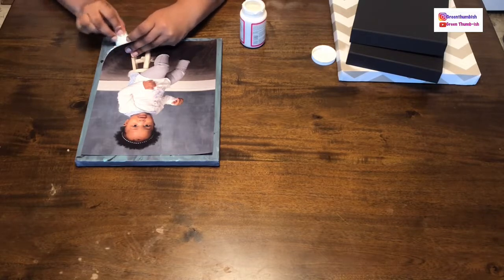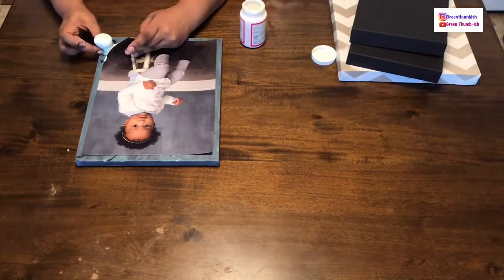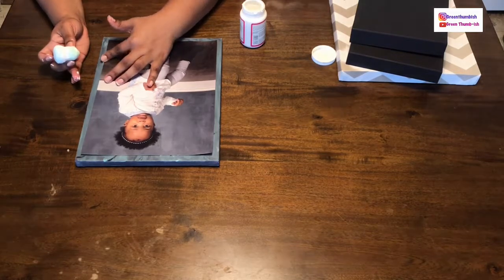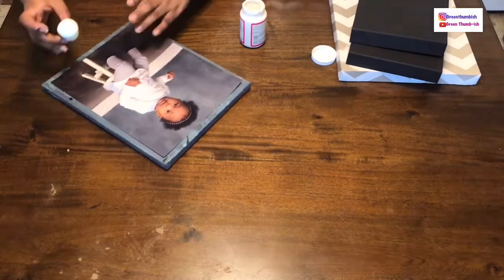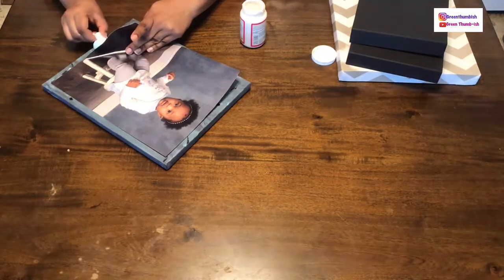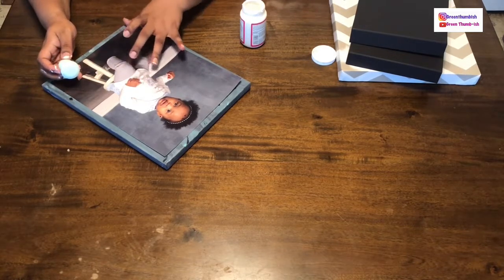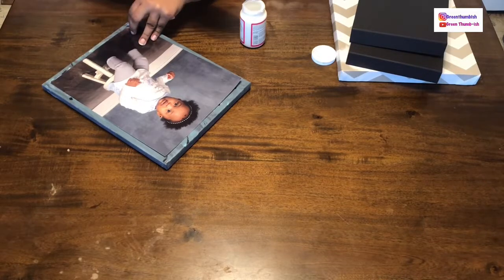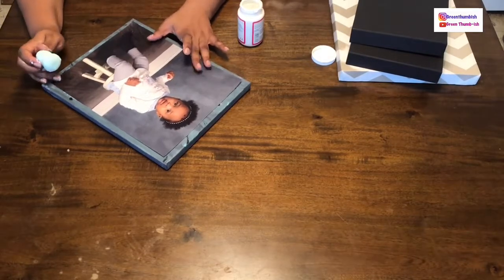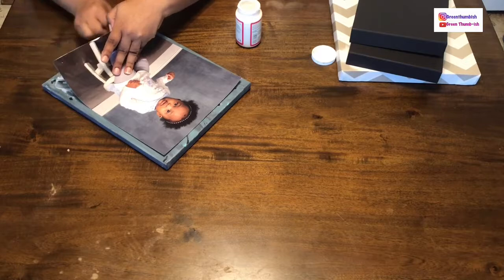I'm going to lift up this corner, rub some Mod Podge on the back of the picture and on the canvas. I already got some where I didn't want it — as long as you wipe it before it's fully dried it's fine. A little bit goes a long way. With Mod Podge you usually put a layer over top of the medium you're using, but I'm going to do underneath first and then decide whether to put it over the top.